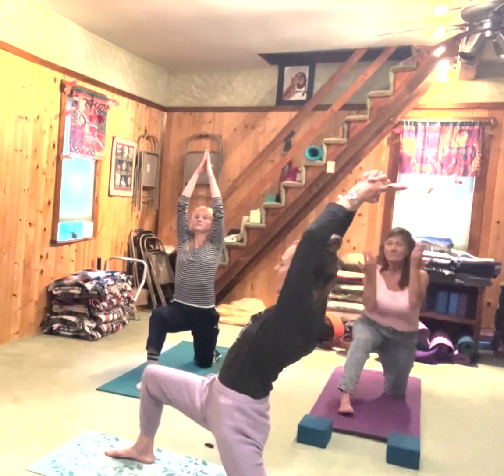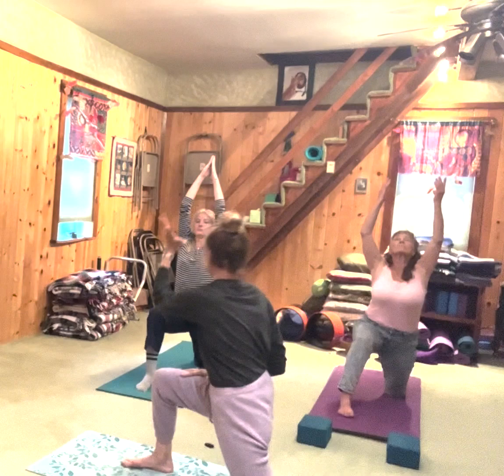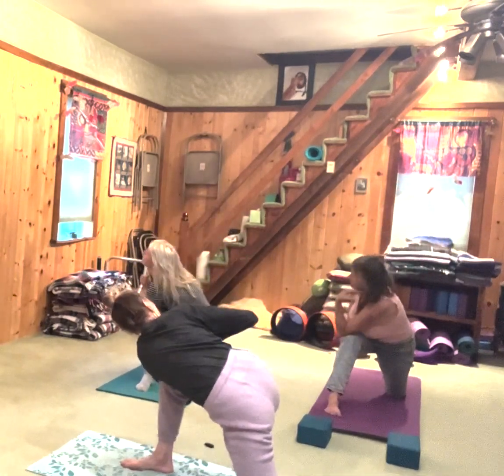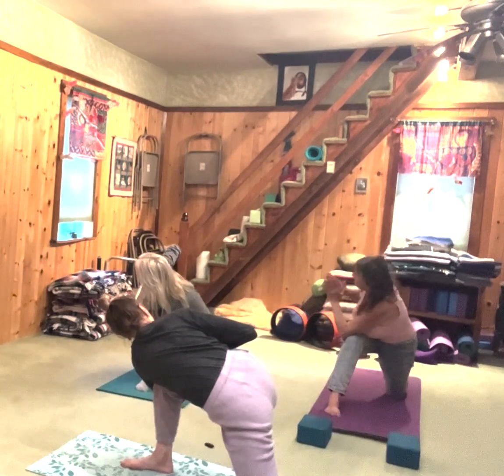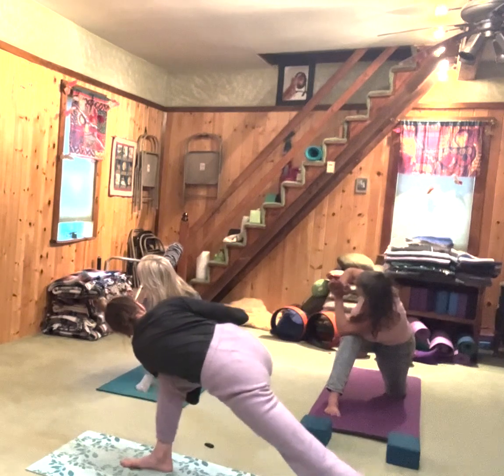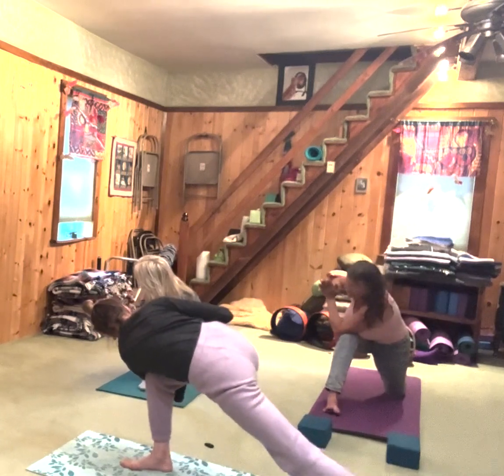Ground down, lift up, just for a moment. Inhale. As you exhale, look it over across. Stacking palms. Back knee up or down — your choice. Breathe, a calm.